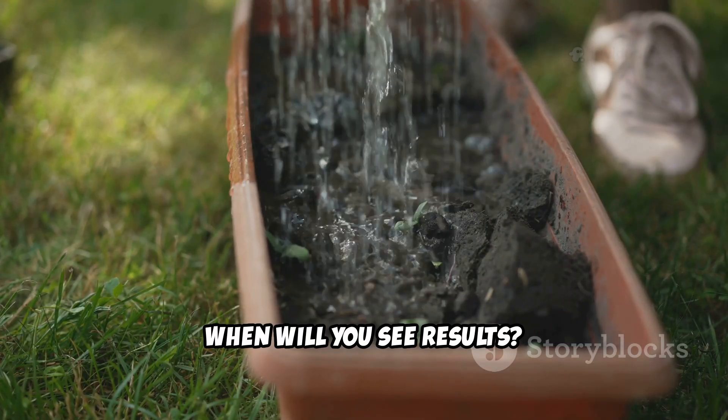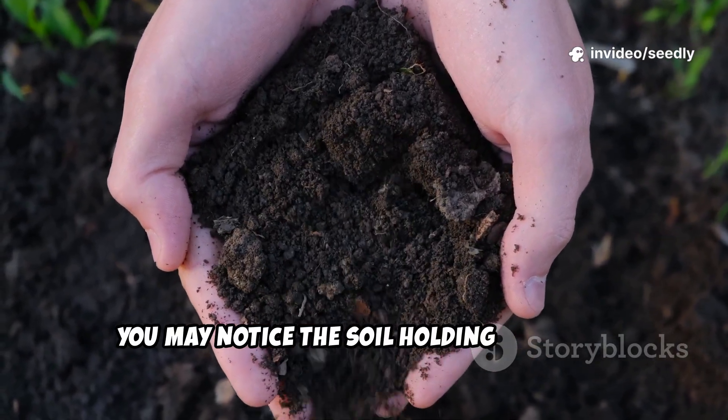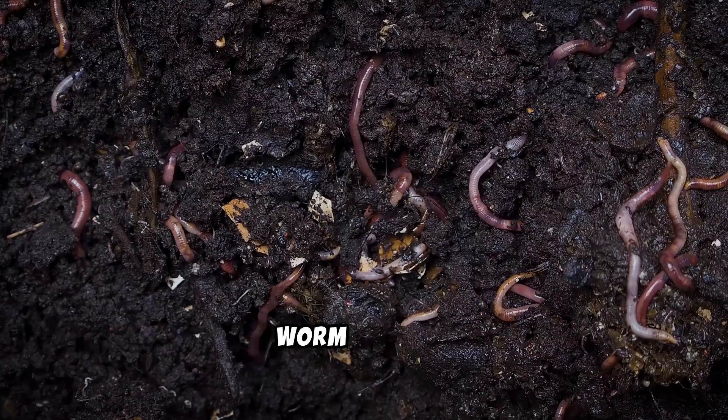When will you see results? In just a few days, you may notice the soil holding moisture better and maybe even a slight increase in worm activity.